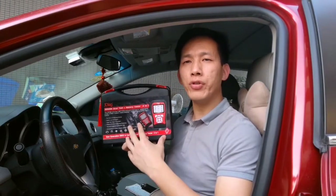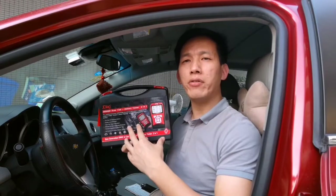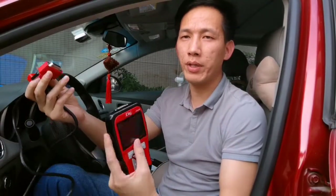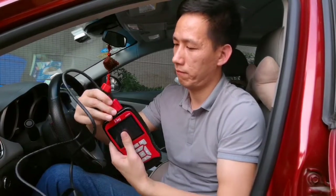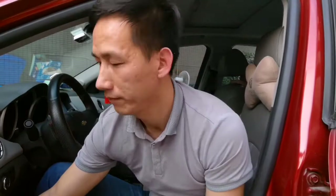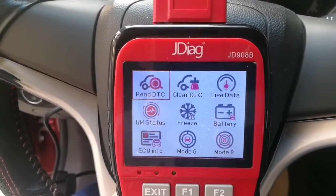This device includes two systems. One is the OBD2 system for engine diagnostics, and another system is for battery analyzation. Now let's check the first one — OBD2 system. Let's connect the OBD2 cable with the unit. This is the OBD2 adapter, and you connect it to the car OBD2 port under the dashboard. Okay, it's ready. And here, we enter into the OBD2 system.